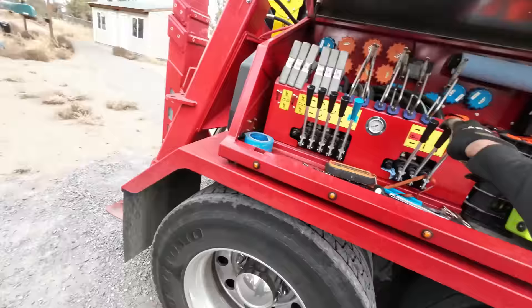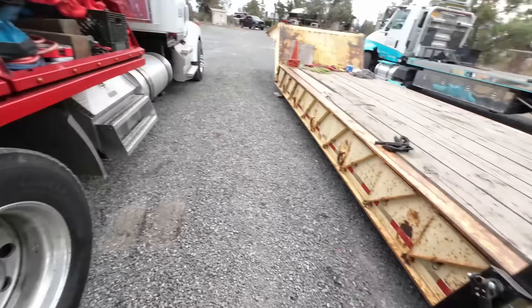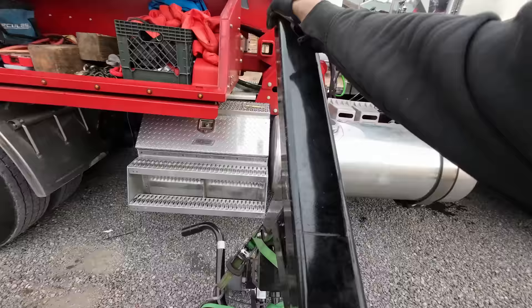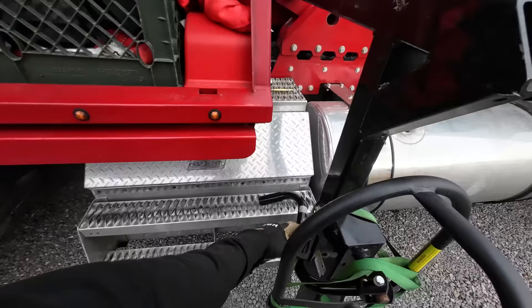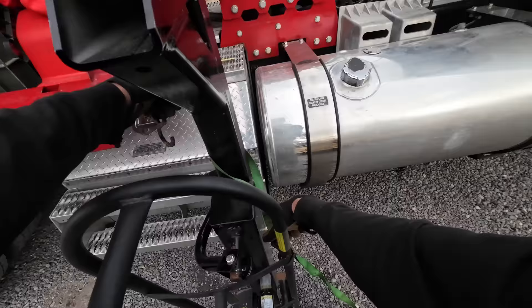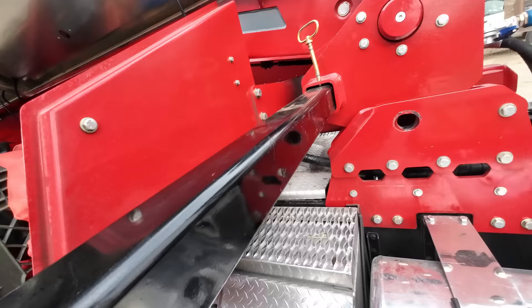Now we lower the outriggers — these two — and we're going to pick up on the back just a little bit. Then we put our legs in; I strap them into this dolly here, it works really well. This part isn't going to be part of the final process because eventually the legs are going to stay on the truck full time. This box is going to get moved back and then the legs can slide right in without having to take them on and off, which will really speed this up.